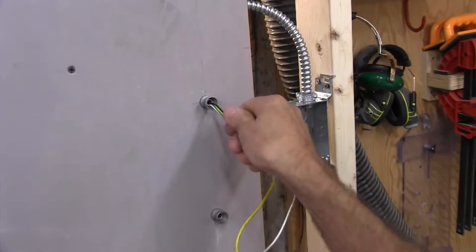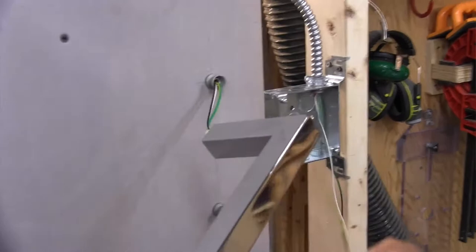Once you've got the wires out, you can slide the towel bars onto those mushroom connectors and they're secured by grub screws underneath each bracket. Use a little allen wrench to do that.